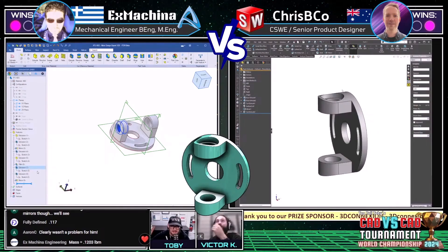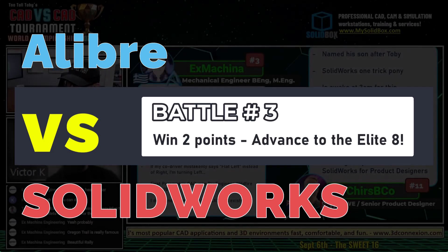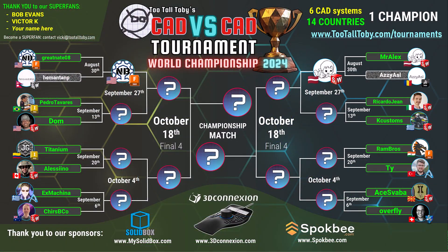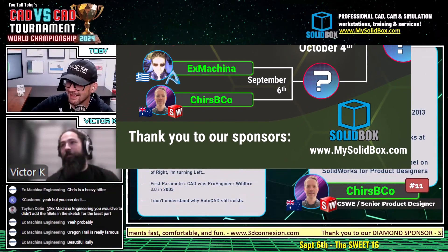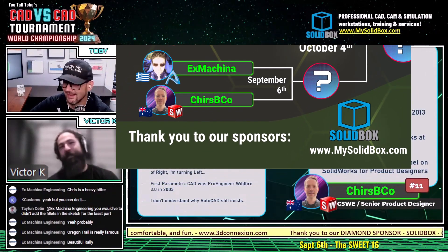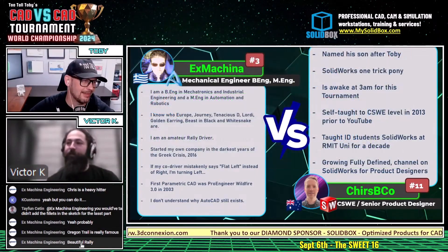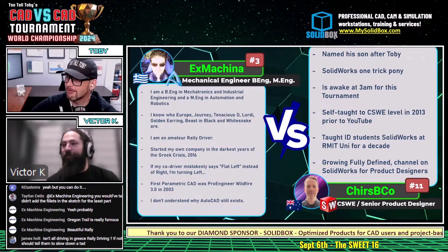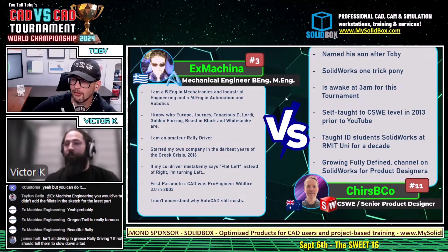Both runners maybe need to take a minute and check their work. That's exciting — I'm looking forward to hearing about your stories, Victor K, as you become the co-driver and navigator in this rally experience. X Machina's Oregon Trail is a really famous, beautiful rally. Alright, our number three seed versus our number eleven seed: X Machina versus Crispy Co, Greece versus Australia, Fusion versus SolidWorks.